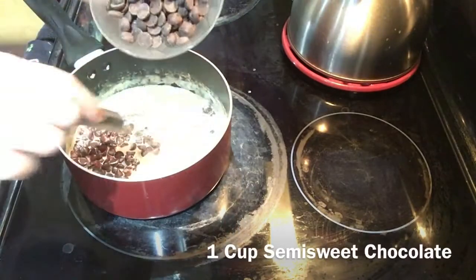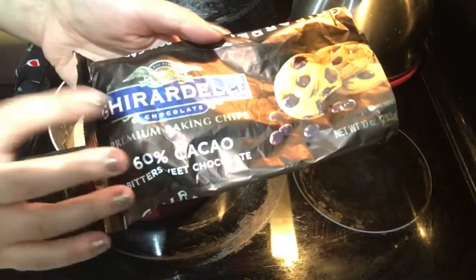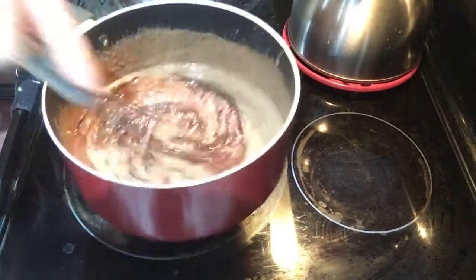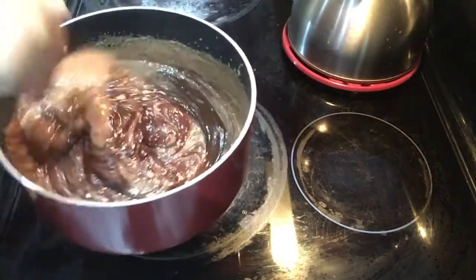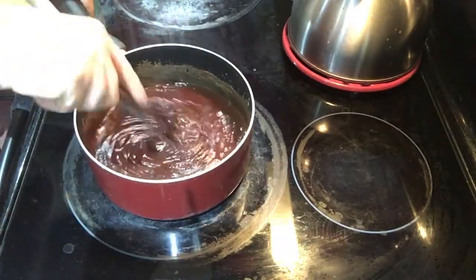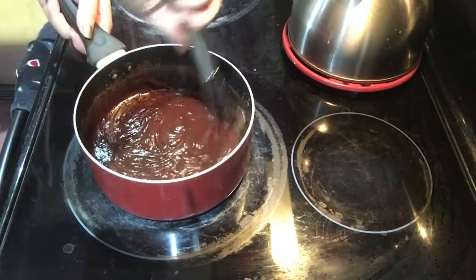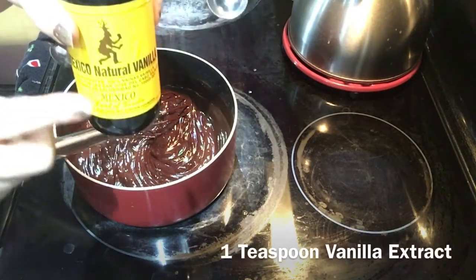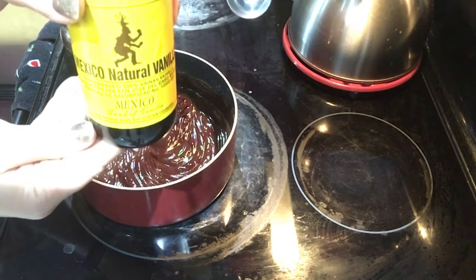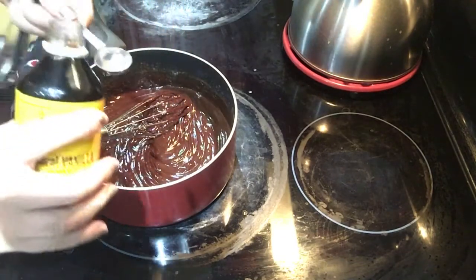Add one cup of bittersweet chocolate and one cup of semi-sweet chocolate. I use this brand — it's better chocolate. You don't want your chocolate to burn, so constantly stir it. What you are making is a ganache.